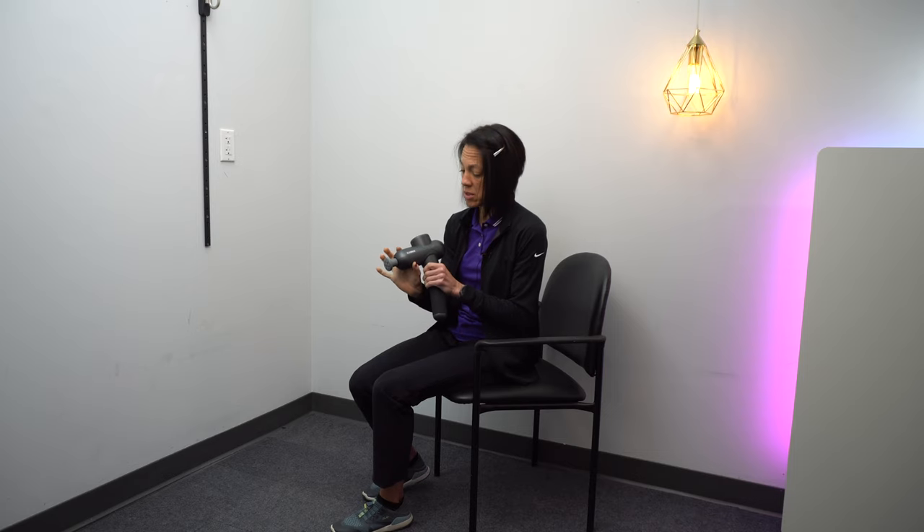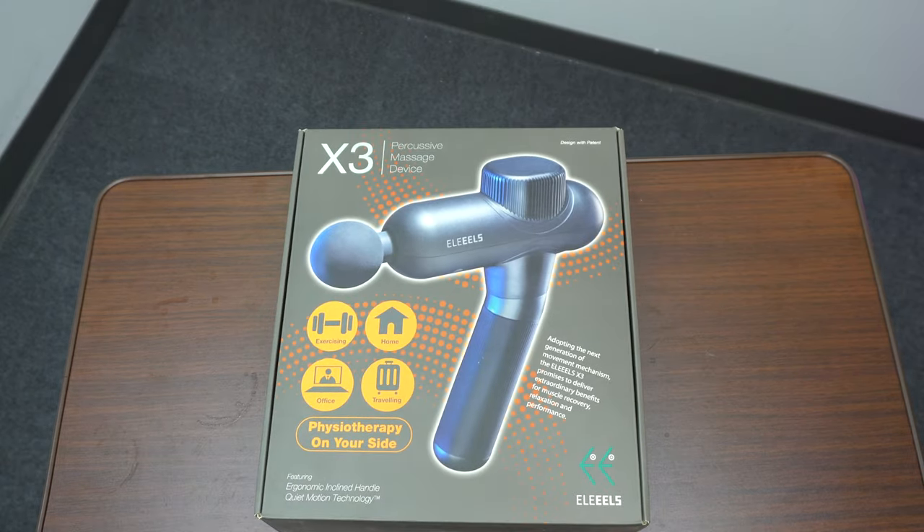Today's video sponsor is the Allele 3x percussion massage gun. I do get this question a lot: should I use a percussion gun for my spasticity? It all depends — for some people it definitely helps, but for others it can make spasticity worse. Where a massage gun can be extremely valuable is in that very early stage where a muscle is flaccid, because tapping and vibration helps to give sensory input to the brain.